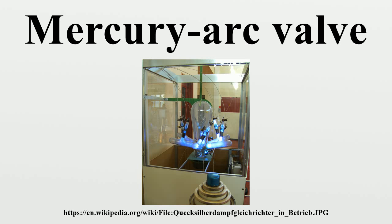During operation, the arc transfers to the anodes at the highest positive potential. In HVDC applications, a full-wave three-phase bridge rectifier or Gratz bridge circuit was usually used, each valve accommodated in a single tank.